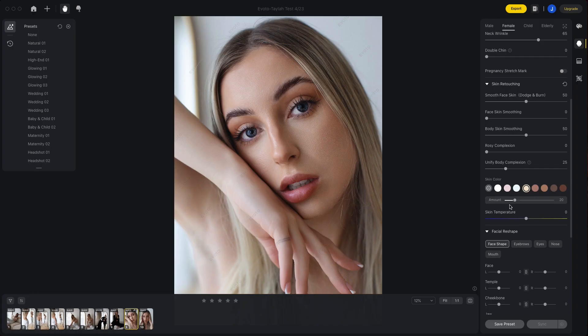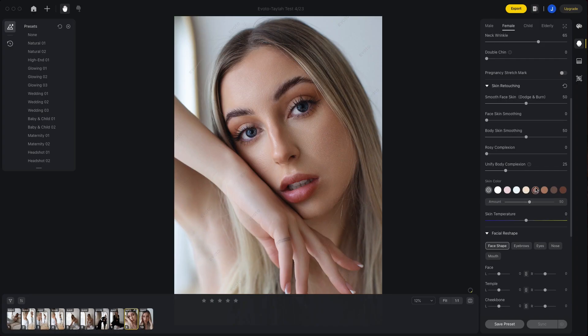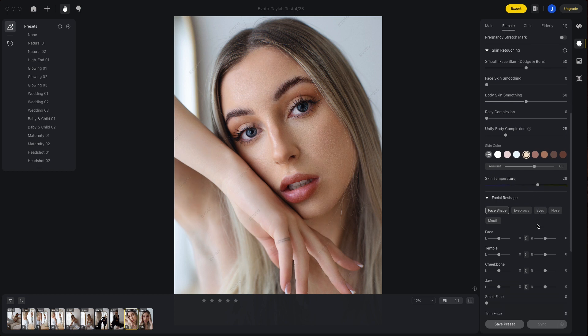The next sliders I wanted to touch on are the skin and skin temperature sliders. To me, these are game-changing when it comes to trying to balance the desired skin tone with the overall edit or look that you're trying to achieve with your image. Achieving this balance has been something that has plagued me for a really long time.